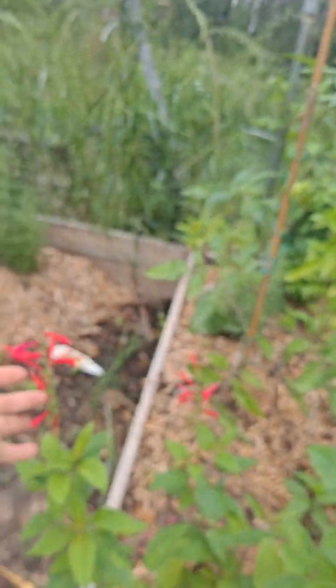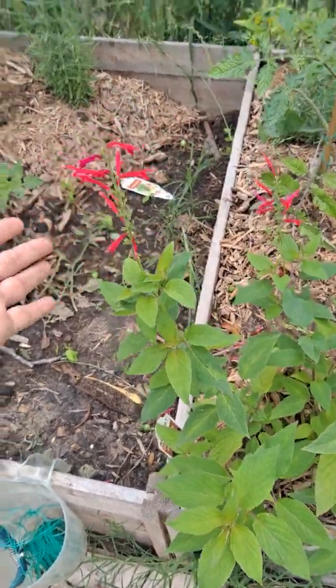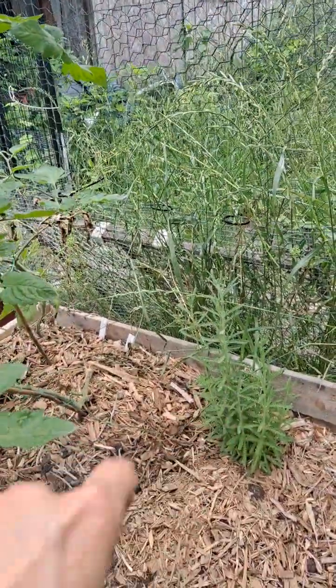These are Texas sage, native to the area. These are pineapple sage — first year that I've had those. There's some French lavender over there.